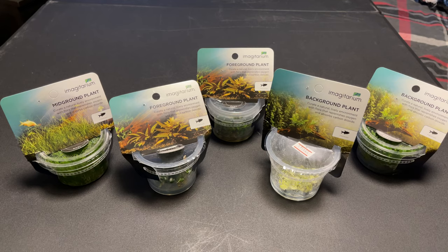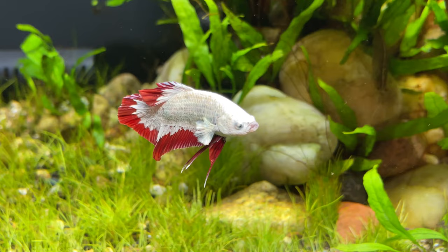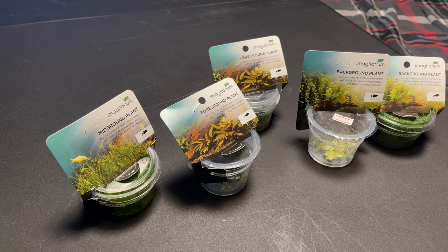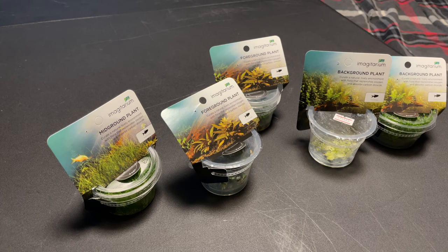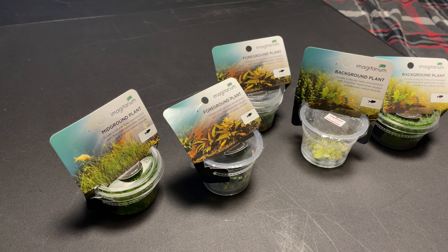We're going to talk about some tissue culture plants today — the truth about tissue culture plants. I get a lot of questions about what I use for plants, whether I use potted plants or tissue culture plants. We're going to go over why I use tissue culture plants when I can. These ones I bought from Petco — you can get them anywhere: boostplant.com, many places.